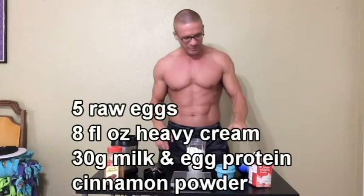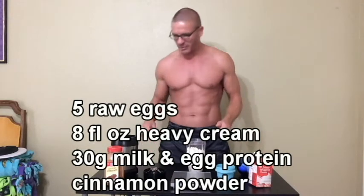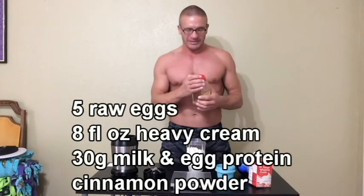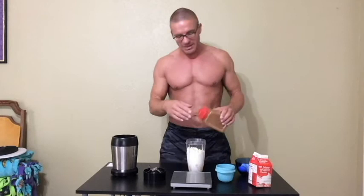So: five raw eggs, eight fluid ounces heavy whipping cream, 30 grams milk and egg protein. Now I'm going to add some cinnamon. People talk about cinnamon having health benefits and performance-enhancing benefits — maybe it does, maybe it doesn't. I really use it for taste. It gives the shake a slightly different color and adds a nice flavor. It won't spike your insulin, and it doesn't add any meaningful calories or macros. That is it.